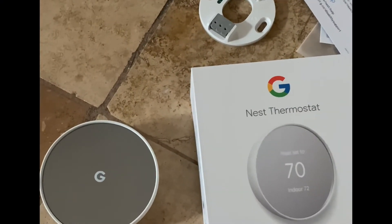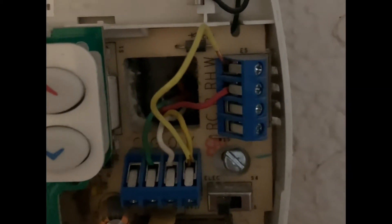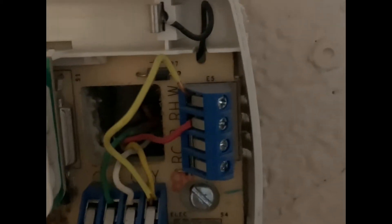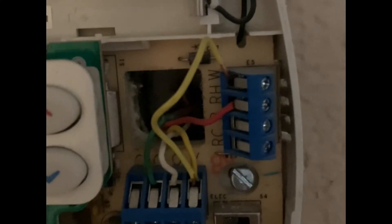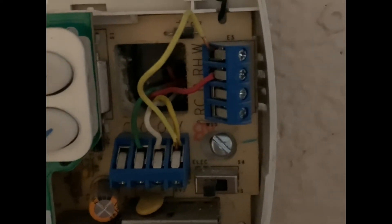I'll show you how to install the Google Nest on a standard old thermostat panel. The important thing is the cables you have. I have the yellow cable coming to the Y connector, the white cable to the O connector, the green cable to the G connector, and the red goes to RH. As long as you take note of what letters the cables go to, that's all that matters.